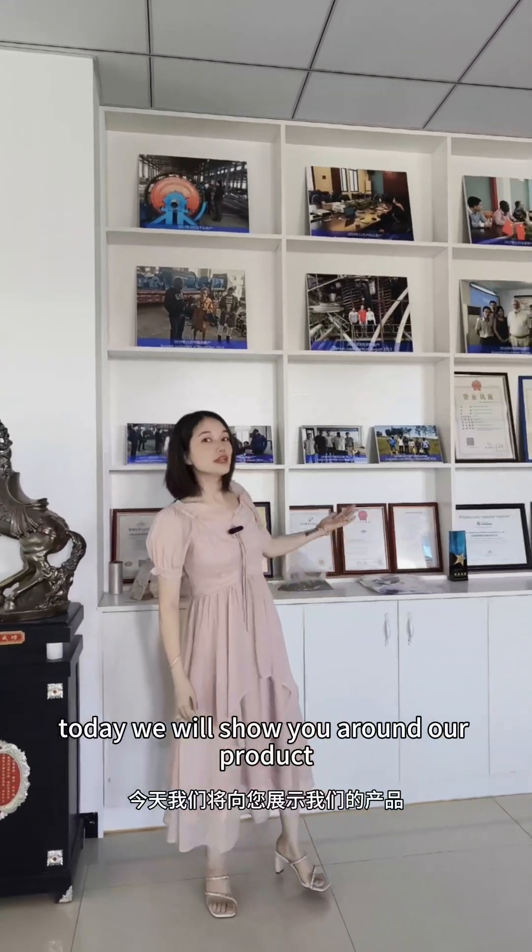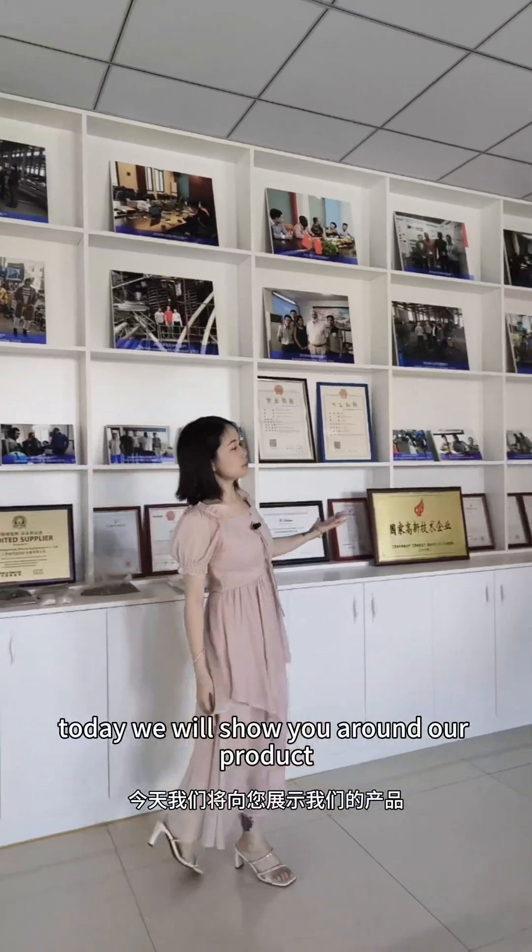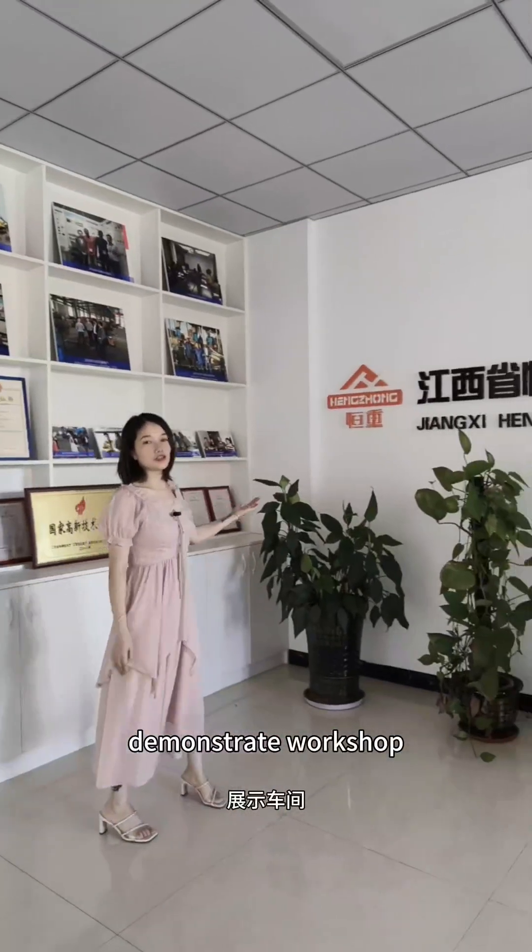Hi, I'm Cindy. Today we will show you around our product demonstrate workshop.